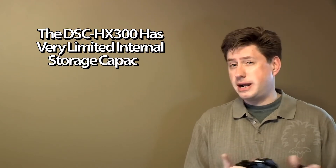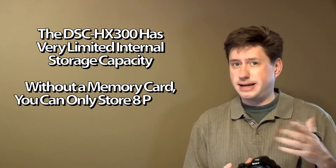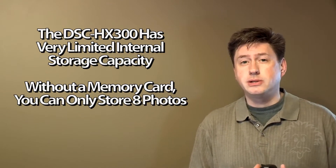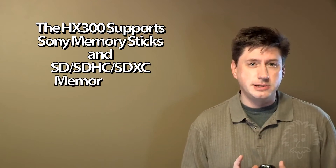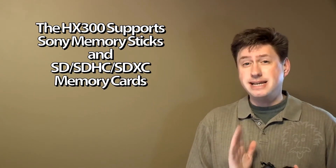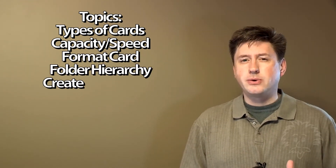So buy a card. This camera supports Sony memory sticks. If you want to spend the extra money to get the Sony memory stick, you can certainly do that. But a couple years ago, Sony started to support SD memory cards, which is great because it's a standard format used by lots of different devices. I'm going to talk about SD cards and how to format the memory card and the basic folder hierarchy that's set up when you format your memory card on the HX300.